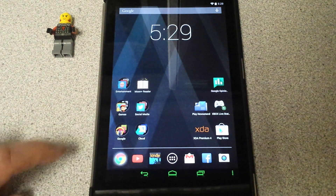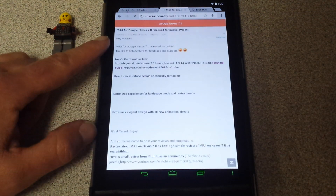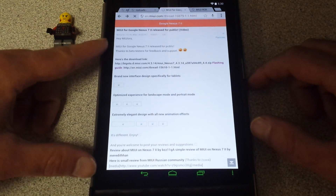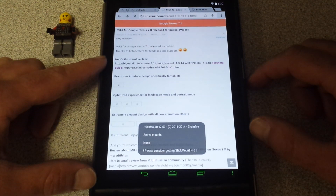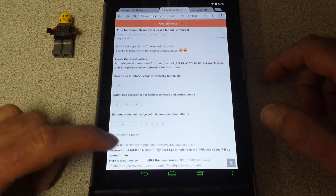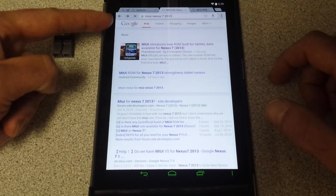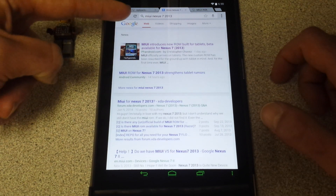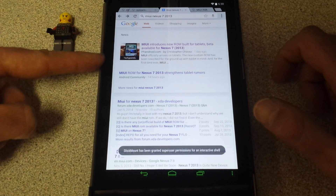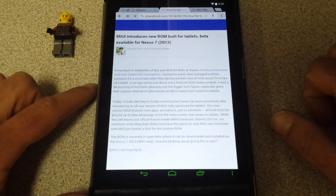So what you want to do is go to the website. Let me go back to the beginning. Here's what Google showed — I typed it in, you can see up here in the search bar. First thing that showed up: 'Introduces new ROM build for tablets, beta available.' It's great just for a beta. So I just clicked on that.